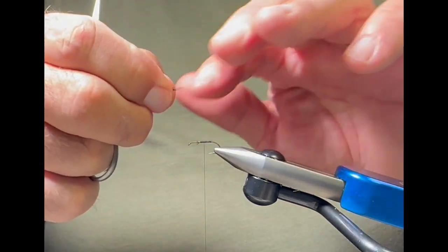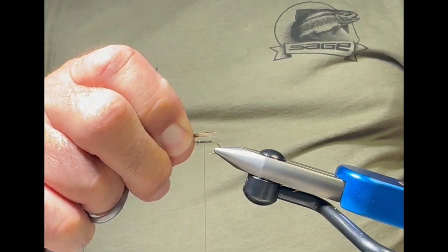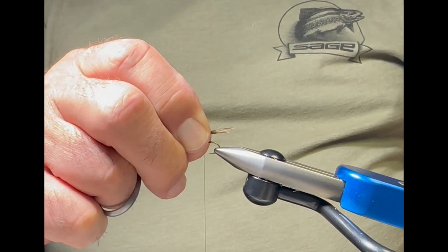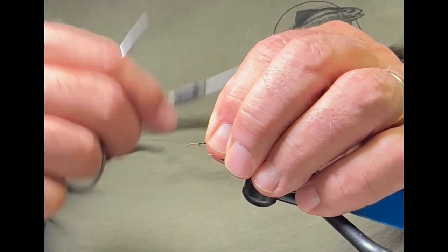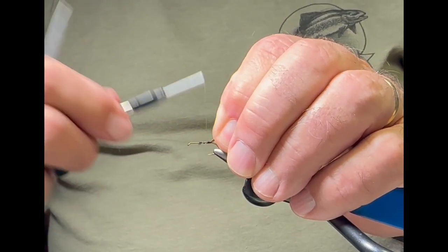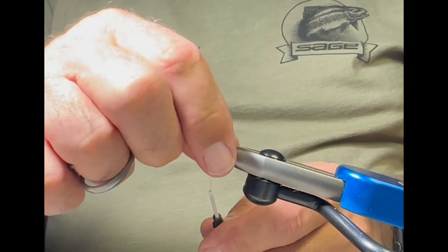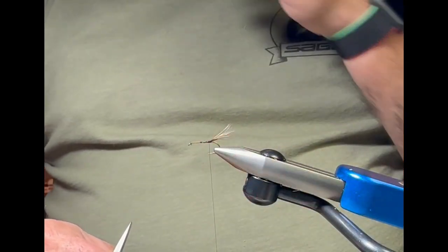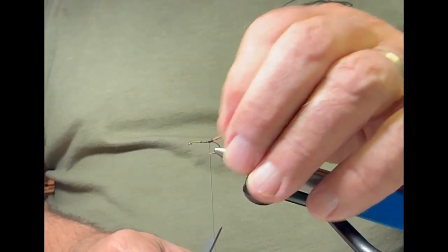My tail is going to be as long as the shank of the hook. I slide the fibers back to the tie-in point, drop them right down there, switch hands, then come in with my thread and grab the butt ends of those barbules. I wrap back, pulling towards me as I do this to keep them right on top. Then I lift the tail up, come up underneath, and wrap that down.